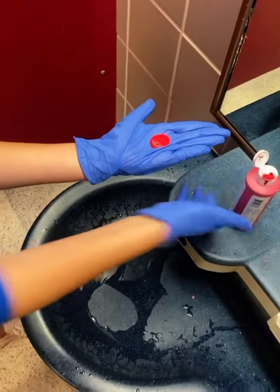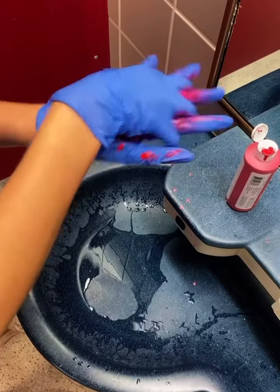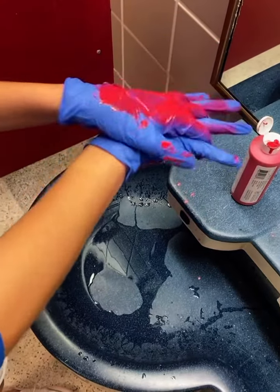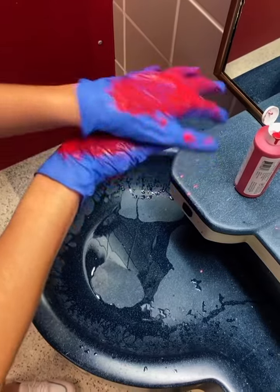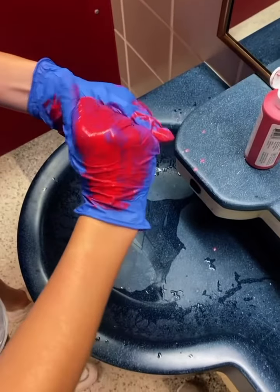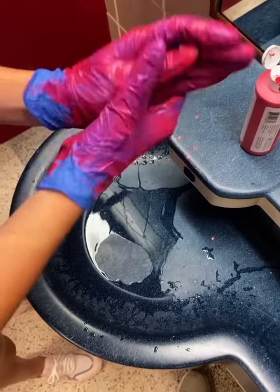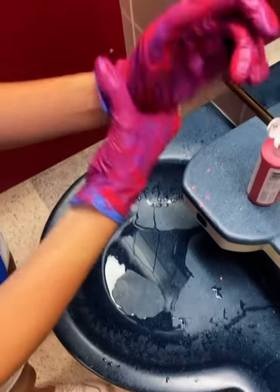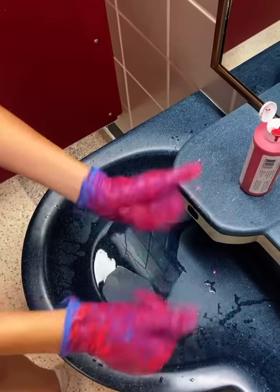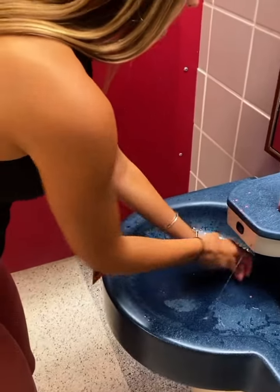This is how to properly wash your hands. She puts a lot of soap on her hands, rubs her hands together, interlocks her fingers on the front and back side of her hands. Make sure to clean your fingers well, and don't forget your thumbs. She wipes her hands with a towel to make sure nothing gets dirty and keeps her hands clean.